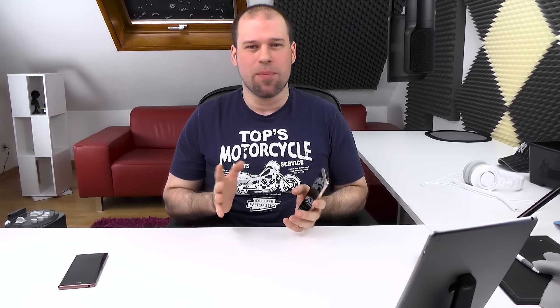Hi guys, welcome to what I'd like to call my Snapdragon 810 report. I talked a lot about the Snapdragon 810 on social media, but I kept it to a minimum because I didn't want to say anything based on what I saw in media without properly trying it for myself.